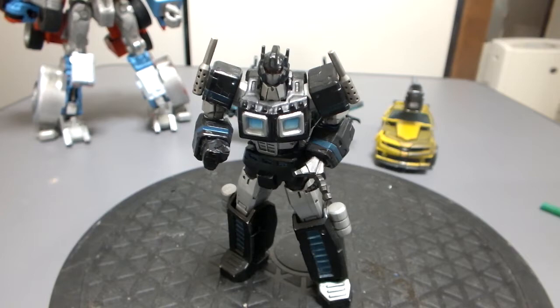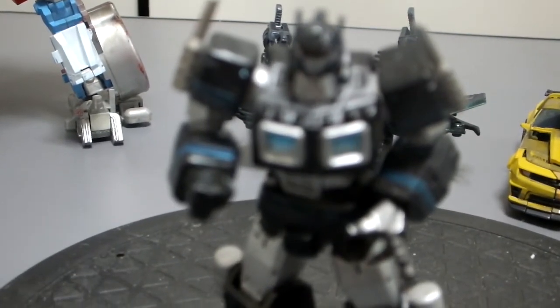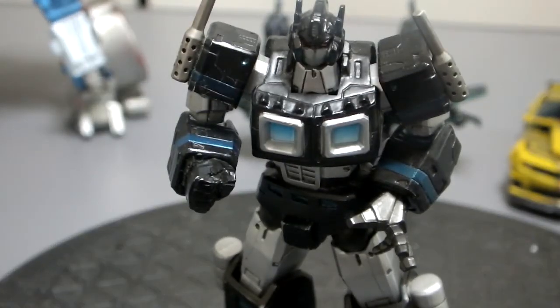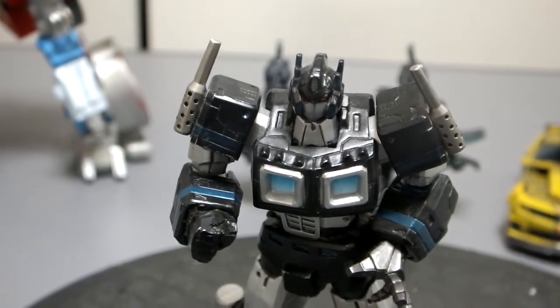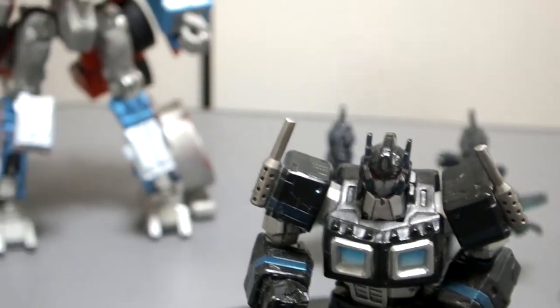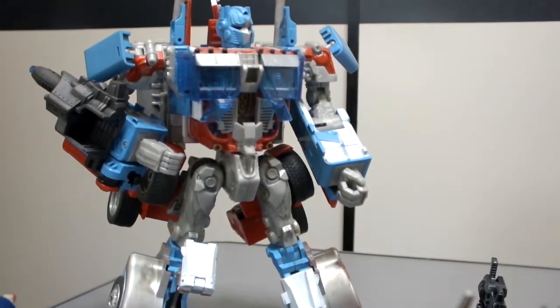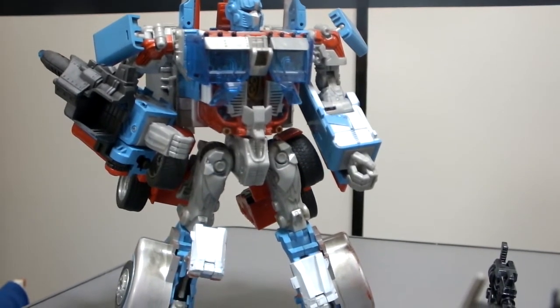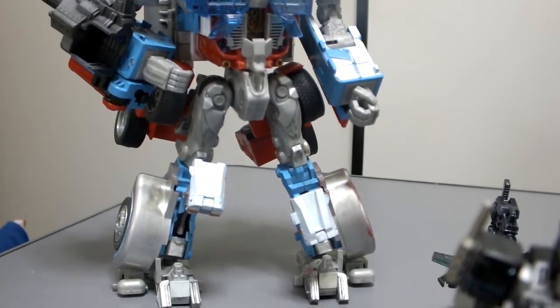So of course you guys know this guy right here — Robot Adventures is a custom paint job, converted a Revoltech figure to that guy. And this guy right here, I made an Ultra Magnus-esque thing out of the movie first line.